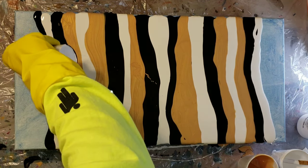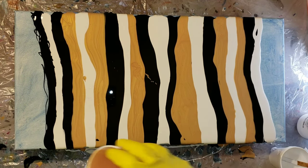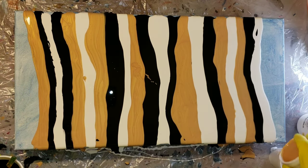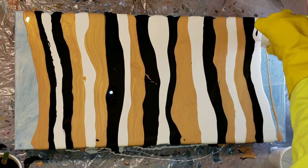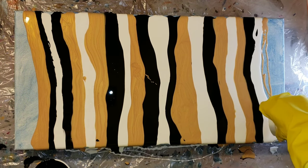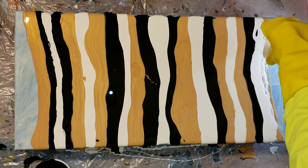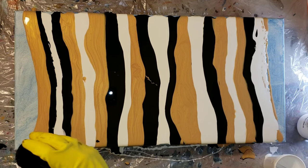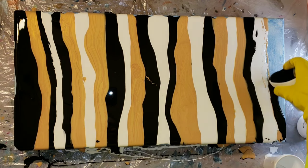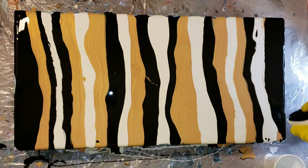I have a few other videos using these paints doing traveling paint kiss acrylic pours. I'll be sure to link those at the end card screen of this video — just click that and it'll take you straight to them. They turned out really pretty, but I wanted to switch it up. I know my favorite technique is the traveling paint kiss, but I wanted to try a swipe. I saw Olga at Smart Art Materials do this on her channel — I'll link that video down below if you guys want to check it out.